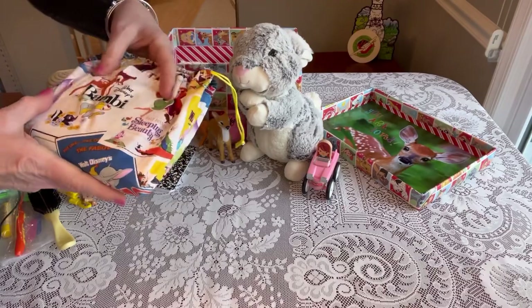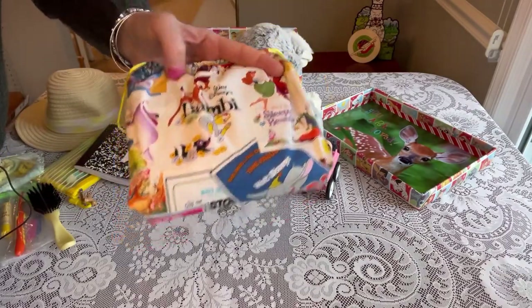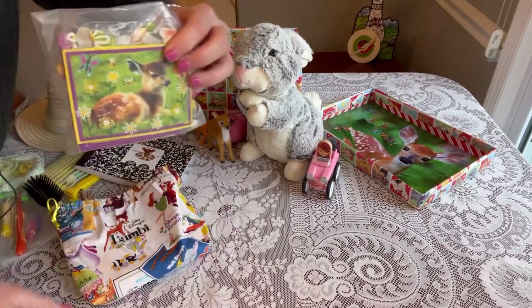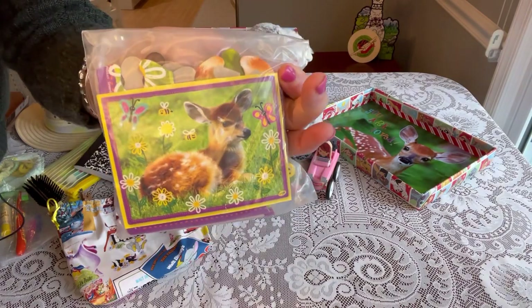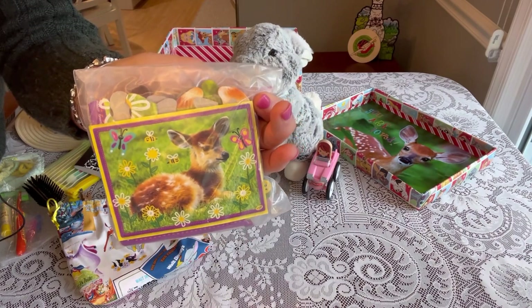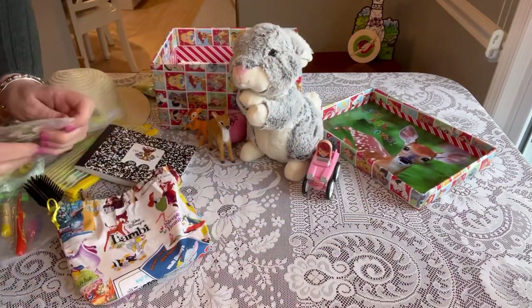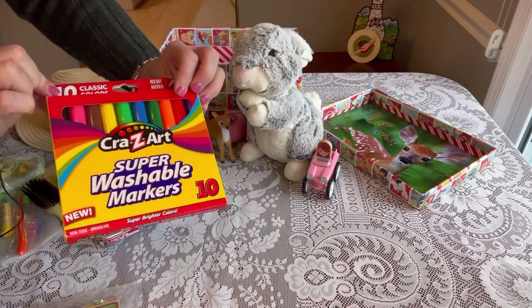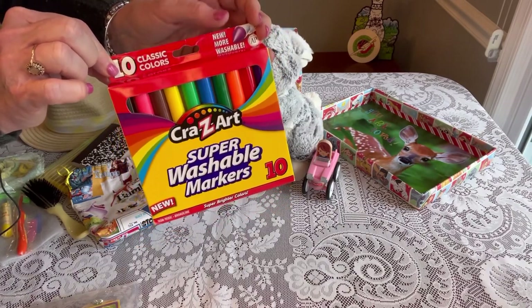I made her a little drawstring bag from fabric I had — I think I got it from Joann Fabrics — and it has all the Disney characters, but front and center is Bambi and Thumper on both sides. Inside her bag I've given her a puzzle: it's a deer puzzle, I think 24 pieces, that I got from Dollar Tree. It came with a resealable bag so she can keep it in there when she's done. She also has some Crayola washable markers — Crazy Art washable markers — which I think are great for toddlers. I use them in my preschool and they wash right off.